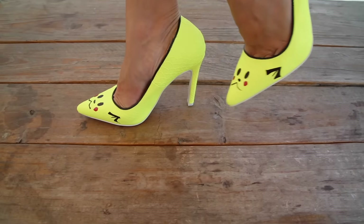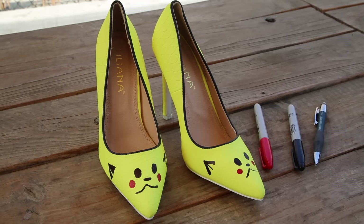And there you go, cute Pikachu heels! If you like this video please give us a thumbs up and leave a comment below for more DIY videos.